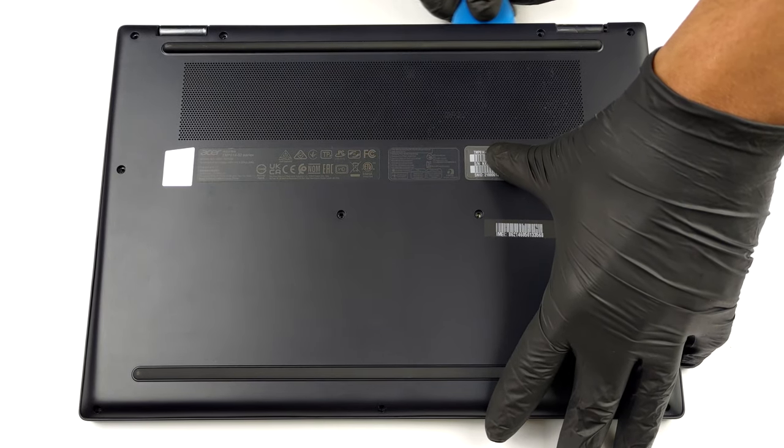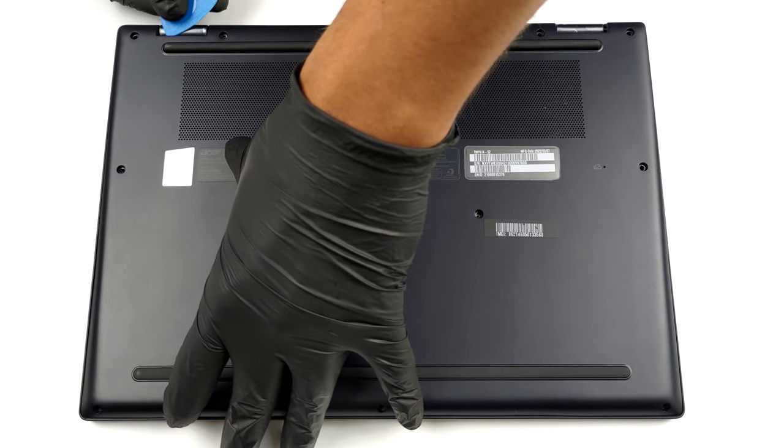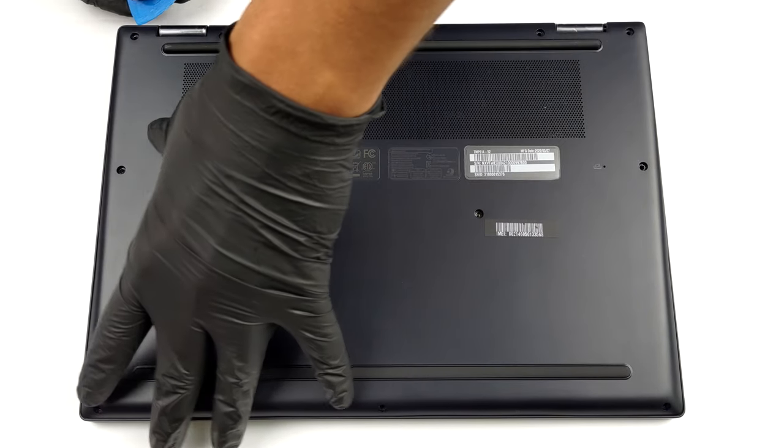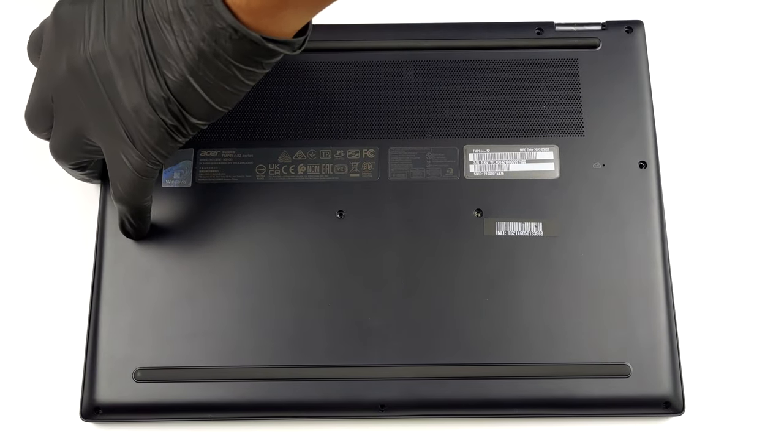To remove the bottom panel, you need to undo 11 Torx head screws. After that, pry the panel with a plastic tool, starting from the hinge gaps.